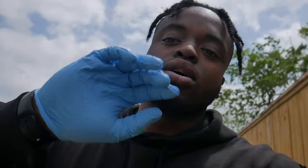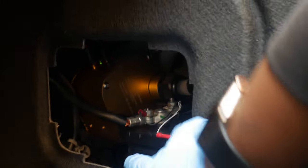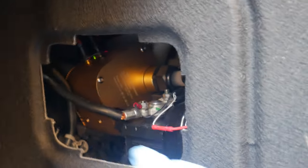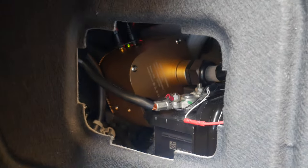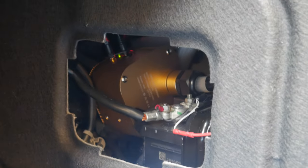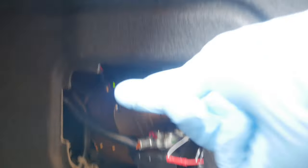Alright y'all, so the first step is actually gonna take place in your trunk. What you need to do is disconnect your negative terminal so that the car will not have any power, because we actually will be messing with the radio and some other parts of the dash, and what we don't want is the airbag going off and smacking us in the face. So grab your 10mm and go ahead and take that negative terminal off.